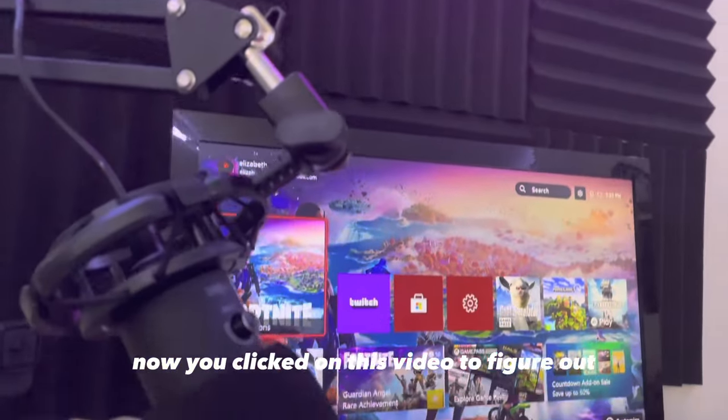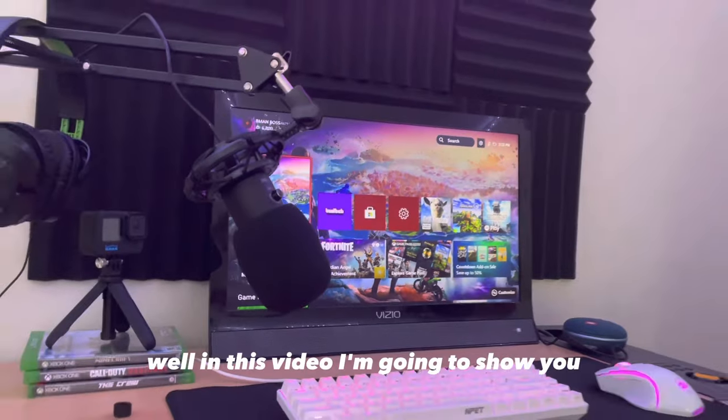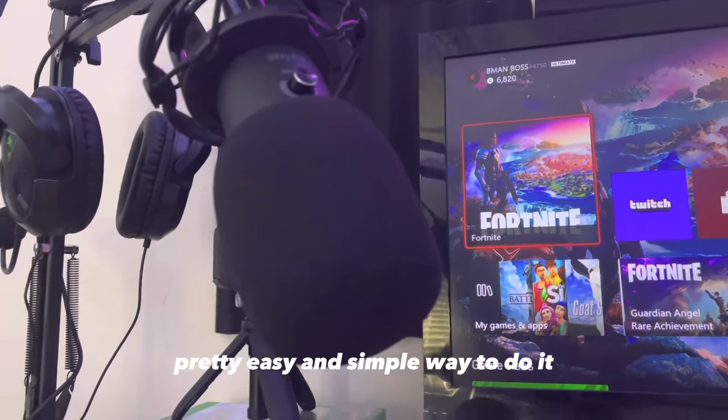You clicked on this video to figure out how to use a USB mic on your Xbox. In this video, I'm going to show you a pretty easy and simple way to do it.